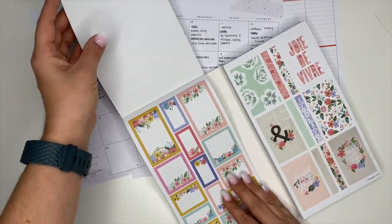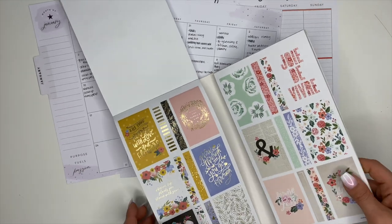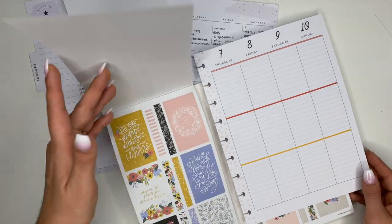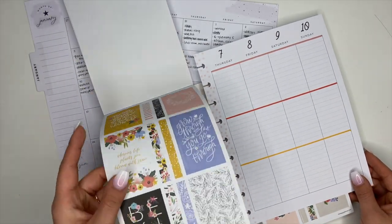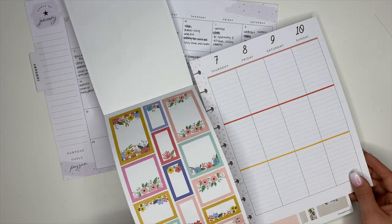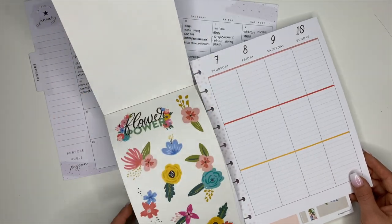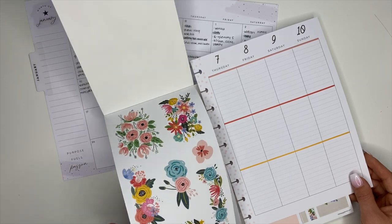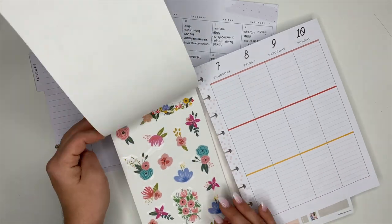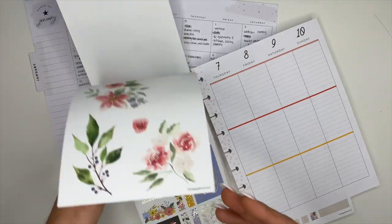For this week we're not going to cover up those lines. I actually have the Flower Power sticker book, and the stickers I'm going to use ended up matching the lines on this spread really well, so it turned out fantastic. I don't know if I want to do this every week — finding stickers to match — but maybe that'll pull me out of my comfort zone. I love how I plan, but shaking it up a little could be good. For this week we're keeping it simple and matching the lines.